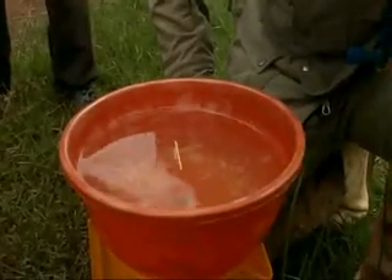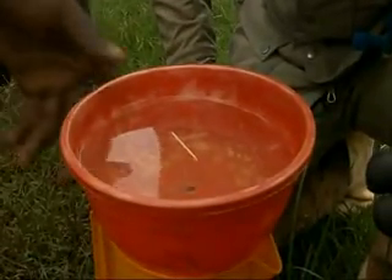Now what happens in the middle? Look at that — this is at the equator. No rotation.